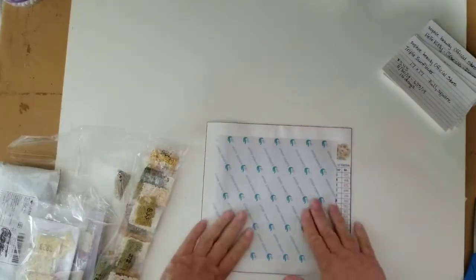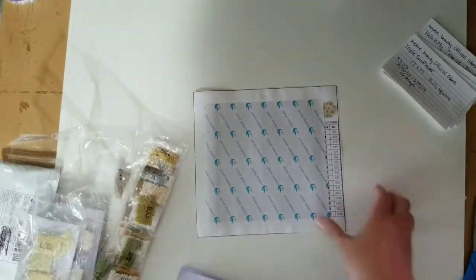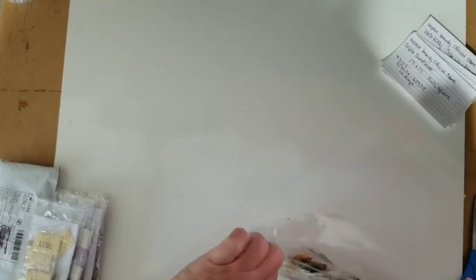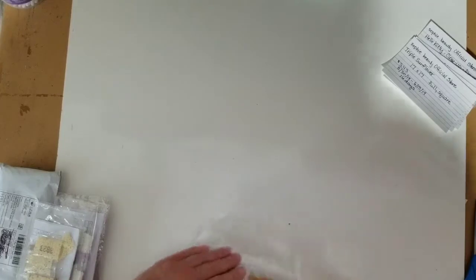So these are from Sophie Beauty Store. I would order from them again based on this unboxing. In fact, I have ordered from them before and this is a repeat. These are nice, quick, little snack-sized diamond paintings to work on, and they're handy to give away too.